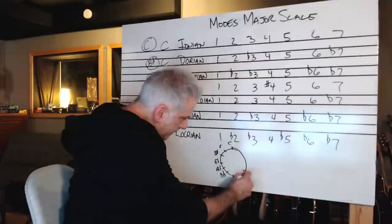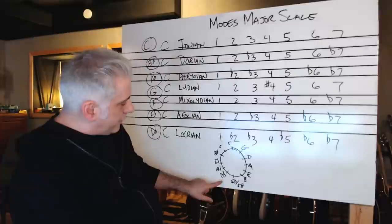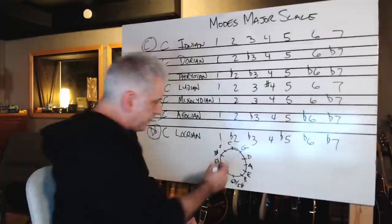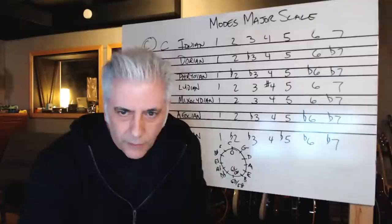And the sharp direction is: F sharp, B, E, A, D, and G. One sharp, two sharps, three sharps, four sharps, five sharps — it's all in the Beato Book. Six sharps or six flats, five flats, four flats, three flats, two flats, one flat, and then no sharps or flats. So let's move in a flat direction: C major, B flat major, A flat major, G major, F major, E flat major, D flat major.